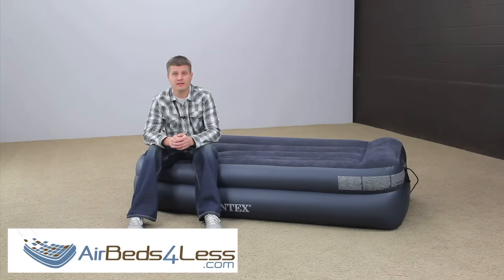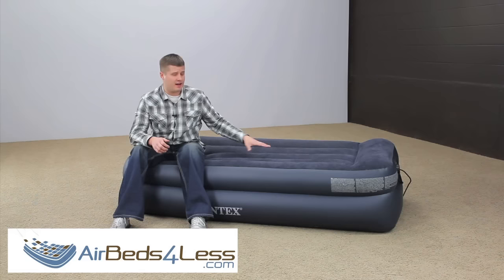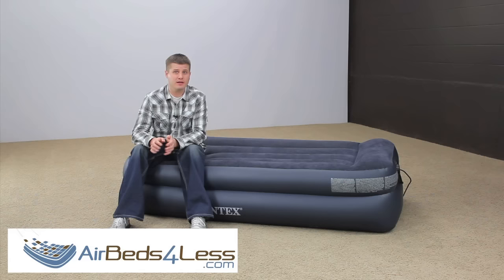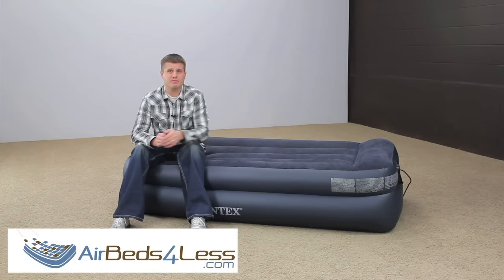Like all inflatable products, air mattresses will lose a little air if there's a temperature change — mainly at night when the furnace kicks off. The air inside the air mattress will get colder, and there's really no way to prevent this unless you get a space heater and put it next to the air mattress from a safe distance. That will keep the air inside nice and warm and keep your guests nice and comfortable.